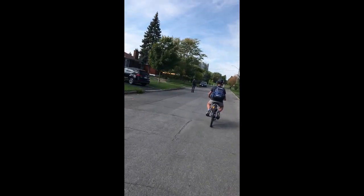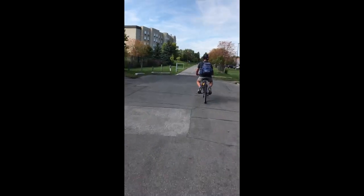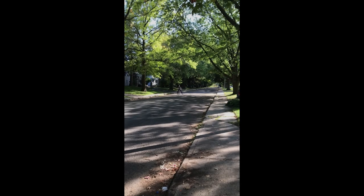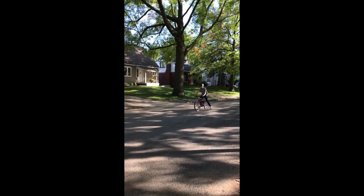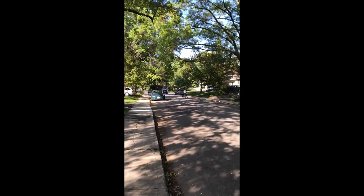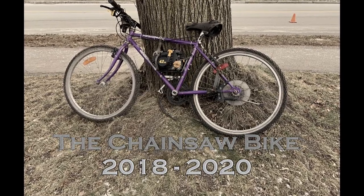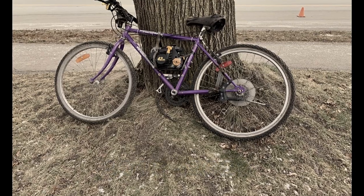♪ I will remember you... will you remember me? Don't let your life pass you by. Weep not for all... I'm so tired, I can't sleep. ♪